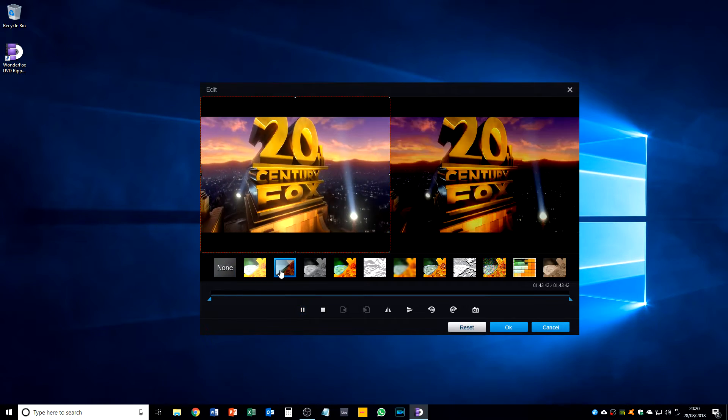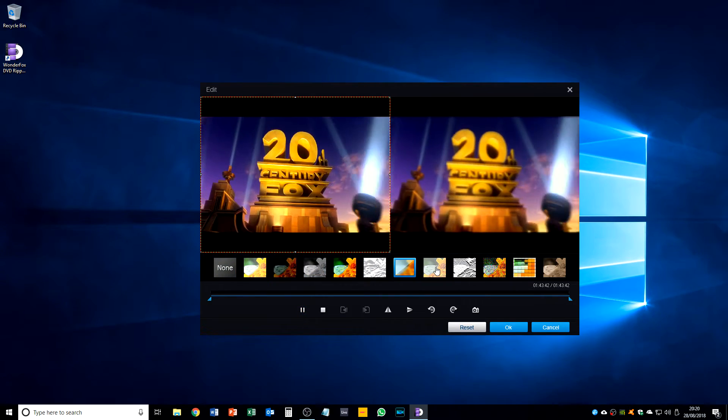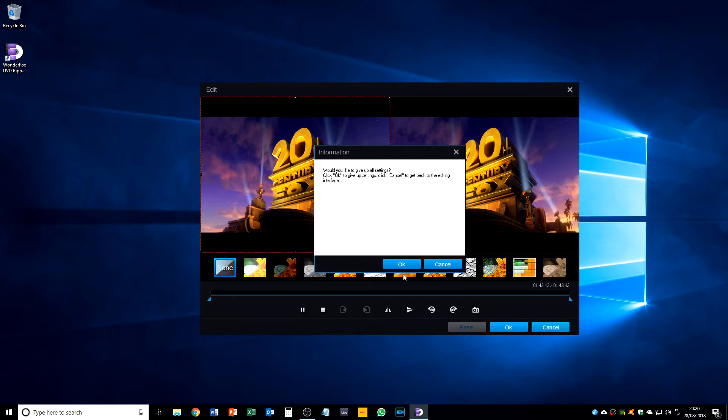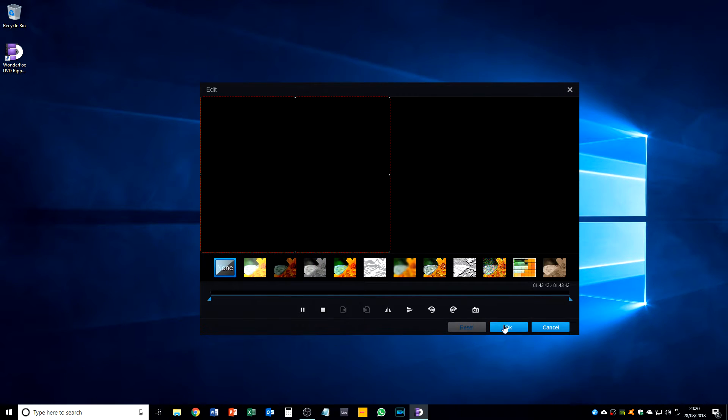It looks as though we can apply filters while we rip — that could be quite interesting. On this one I can change it to low quality, but it doesn't seem to have made a difference — I don't know if that affects the file size or just the speed of the encode. So I'll click run and we'll set a timer and see how quick it takes to rip my new movie, Tomo's Tech Pool.